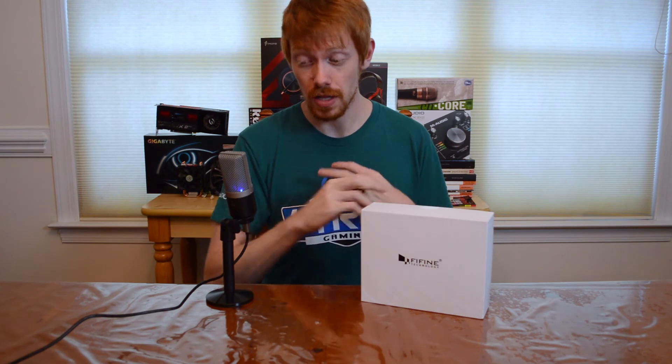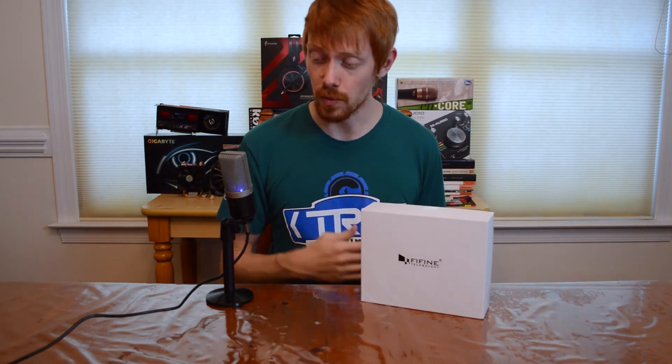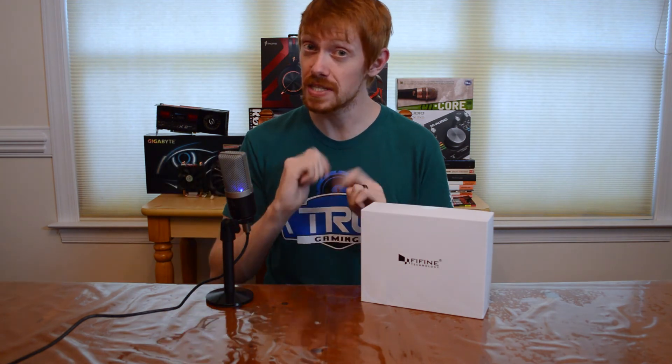At $47, this thing is incredible for the money. It beats out the Blue Yeti in sound quality and just destroys the Snowball — I would pick this over the Snowball every single day of the week. We're actually going to do a shootout video coming up very soon between this and the Yeti to see which one sounds better.